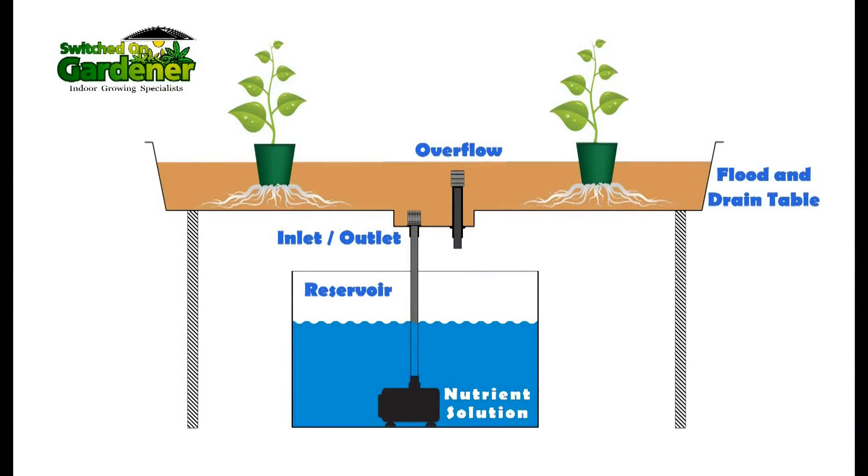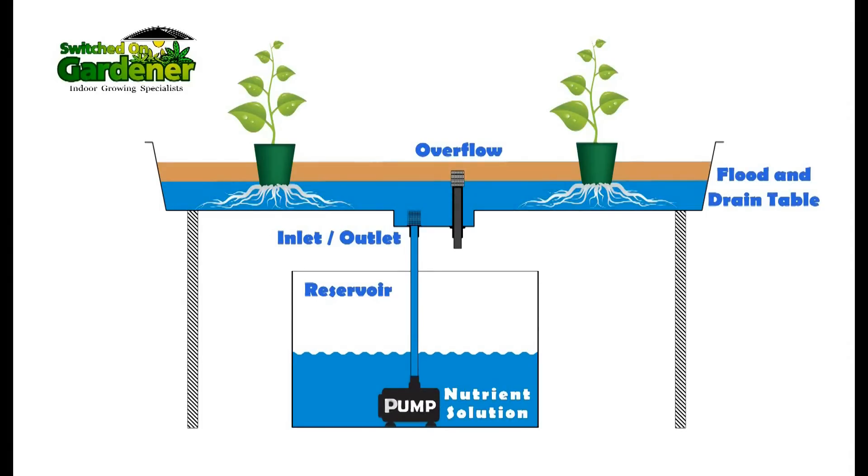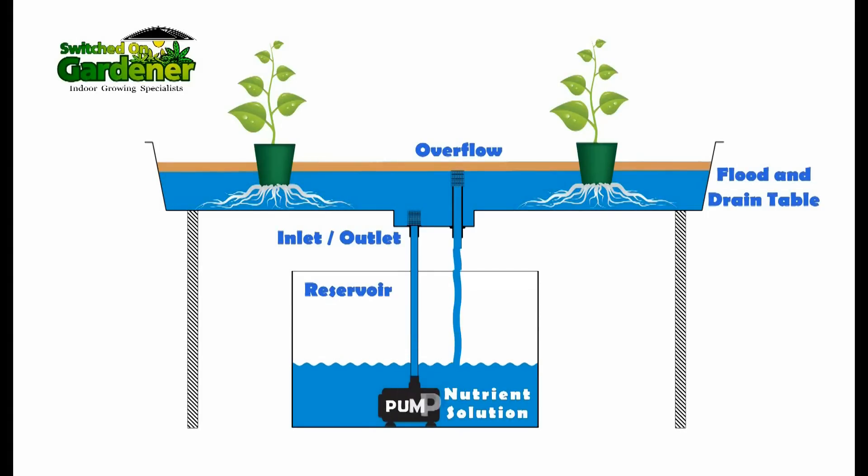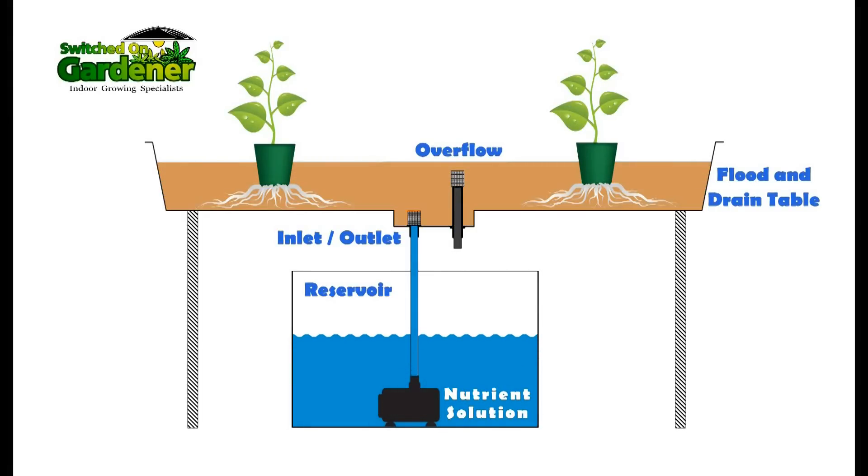Welcome to this basic rundown of a flood and drain hydroponic system, sometimes known as an ebb and flow system. A flood and drain hydroponic system differs from a lot of other hydroponic systems in that nutrient solution rises from beneath, flooding the medium, instead of dripping from above.